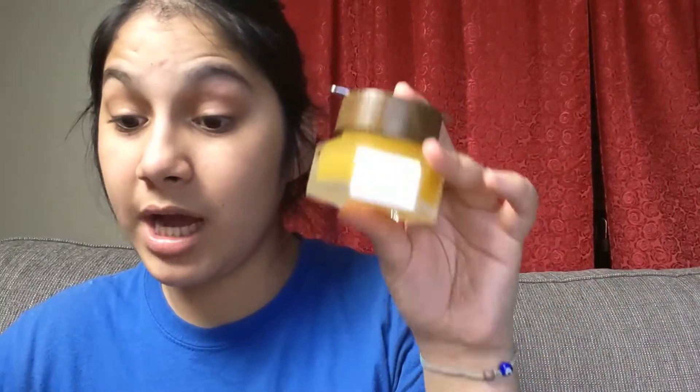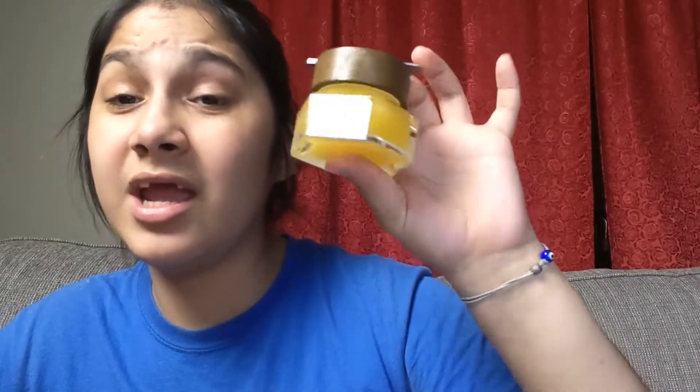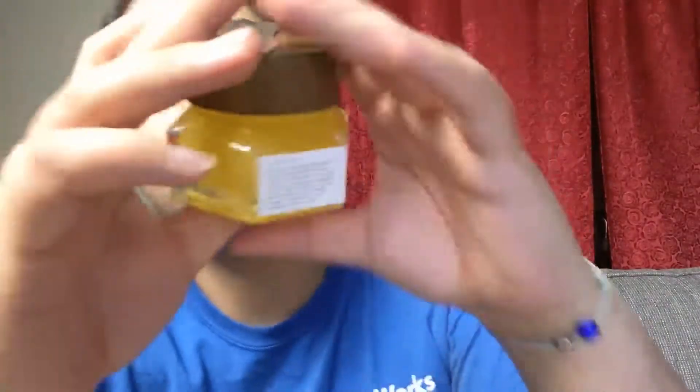This sounds expensive. The Farmacy Beauty Honey Potion Renewing Antioxidant Hydration Mask is $38. I want to buy this myself because it looks so darned cute.